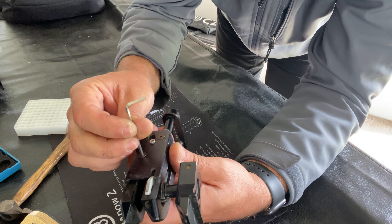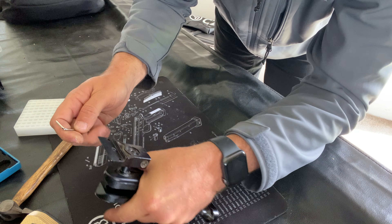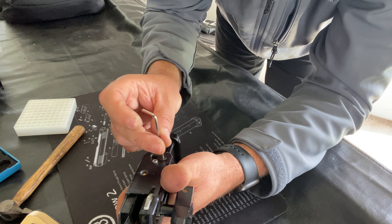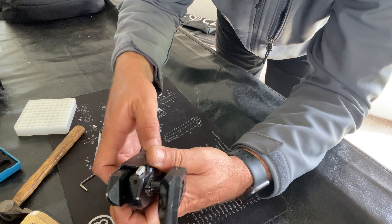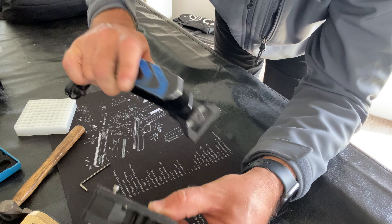So we'll take this apart and I'll show you exactly where you can do that. There are two screws in the back of the body that you can remove to separate the insert from the body of the holster. Once those are out, you can get the insert out just like that.